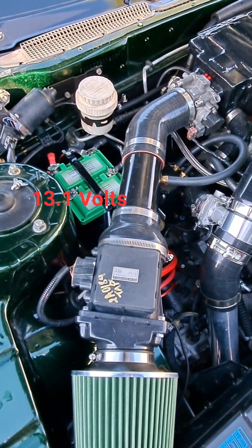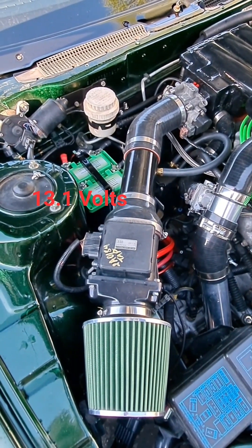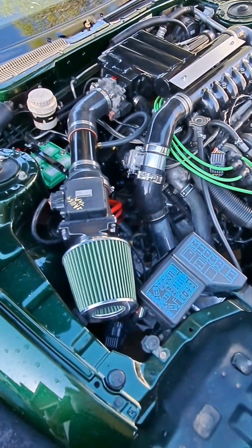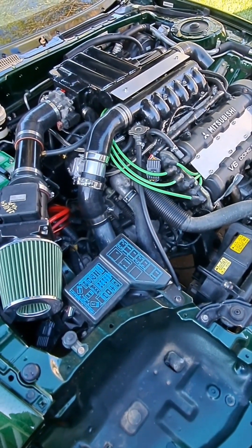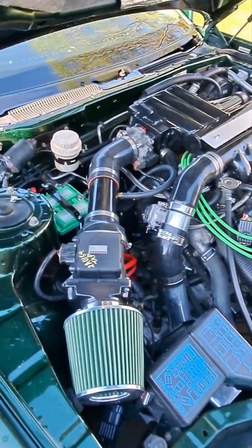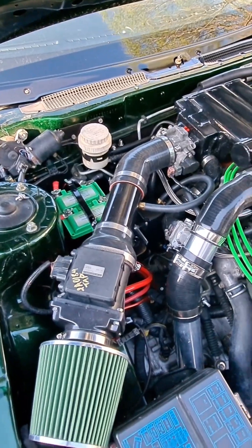The batteries are producing 3.1 volts resting, which is good. I wish I had made a video of the first start — I apologize for that. My neighbor came over and helped me download the Chrome software into the ECU, we got excited and started it, and I didn't think to have the camera on. But those two batteries had no problem cranking the engine over at all — it felt and sounded nice and strong.